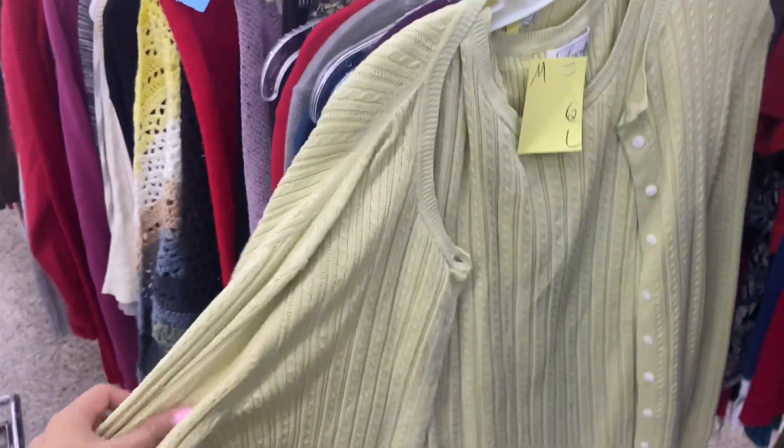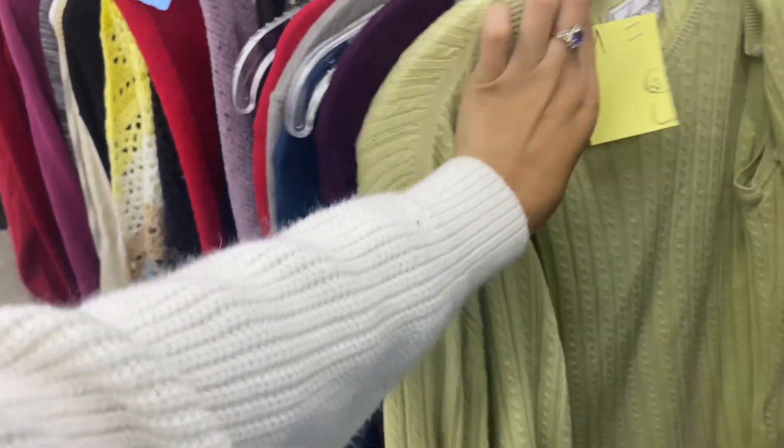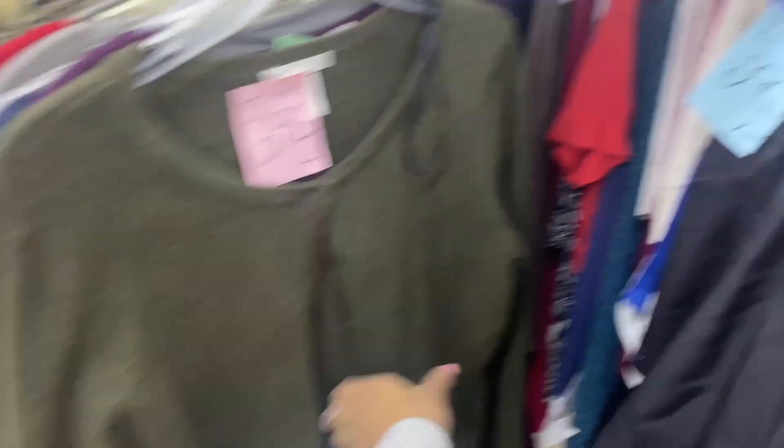I don't know about cutting it — just because of this material it might mess up. Let me get it. I like this cardigan too, a good basic. And all the women's stuff is half off, she said.